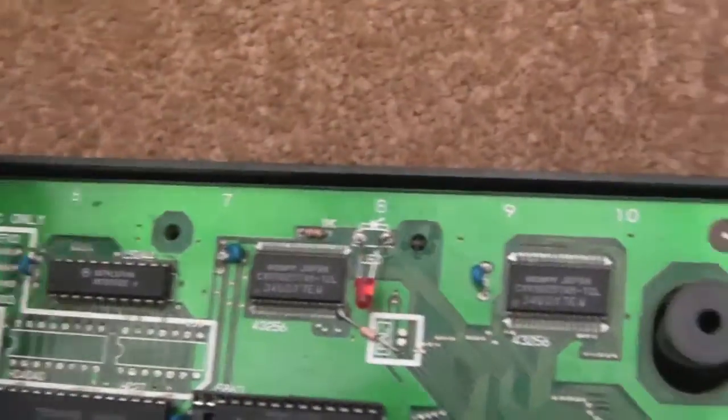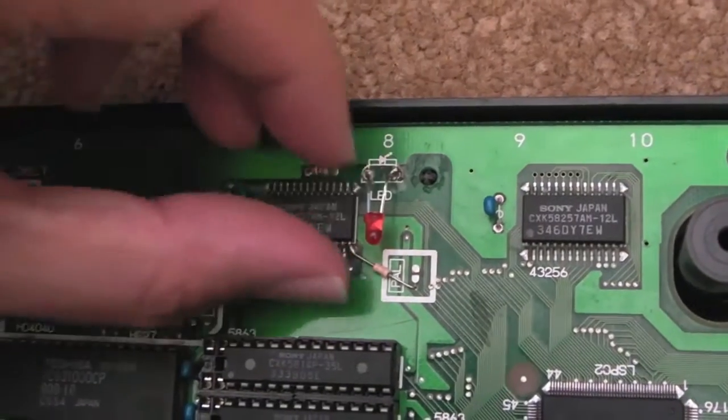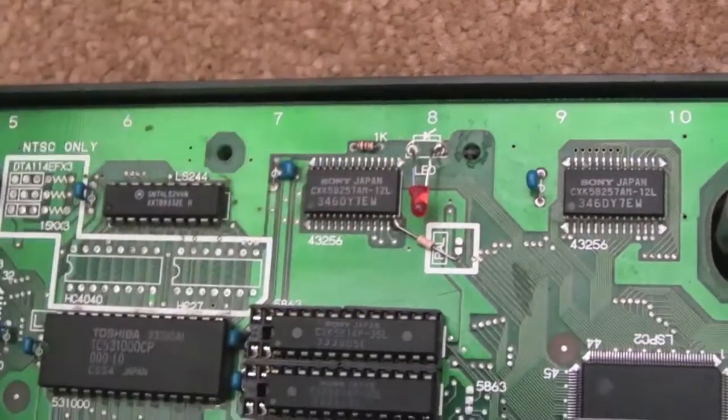I might just re-solder this LED as well, because it's looking a bit flaky. It should be upright, not out of the way like that.